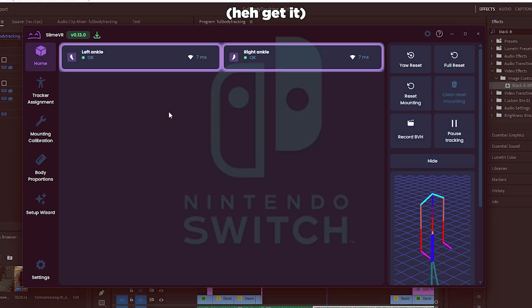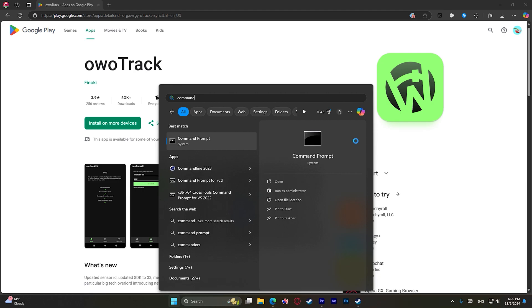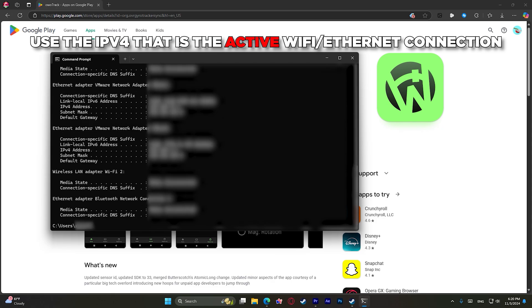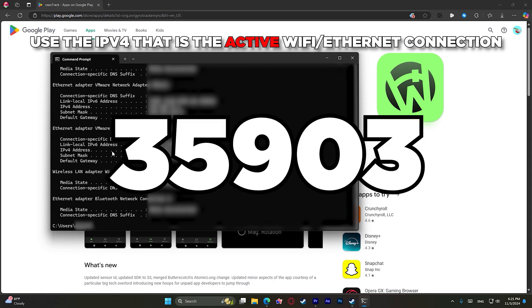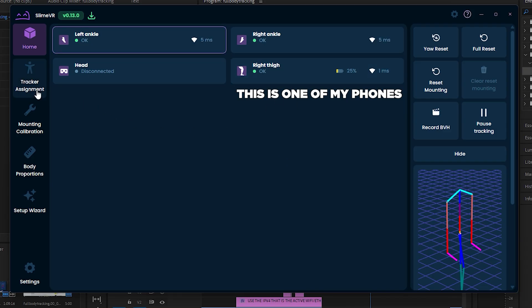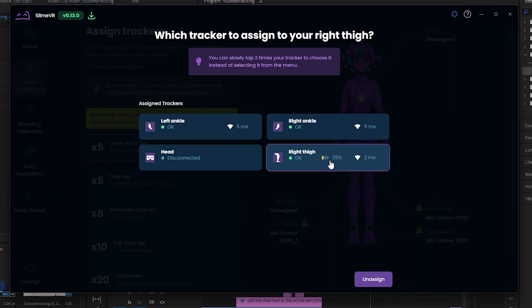Now that your Joy-Cons are set up, we will switch to your phones using OOTrack. OOTrack is very easy to use — all you need is your PC's IP address and a phone that turns on. You can get the IP address by opening the command prompt and typing ipconfig. Simply put the IPv4 address into the IP address section of OOTrack. Do this for each phone, ensuring you're using ports 6969 or 35903, as OOTrack uses these ports to connect to your computer. Then do the same thing you did with the Joy-Cons — go to Tracker Assignment and assign each device to the proper part of your body.